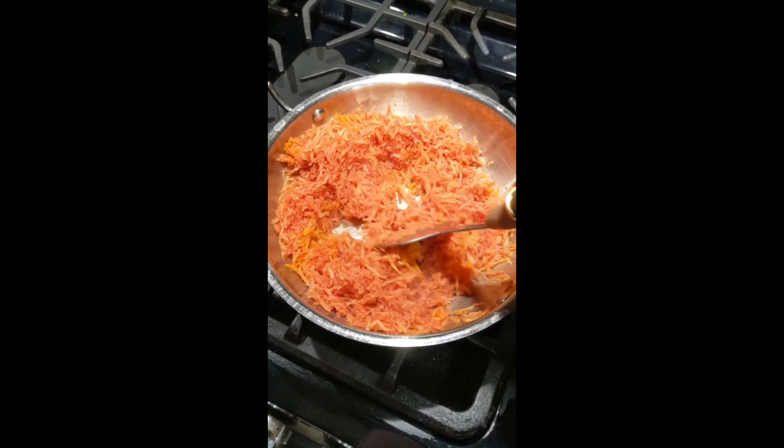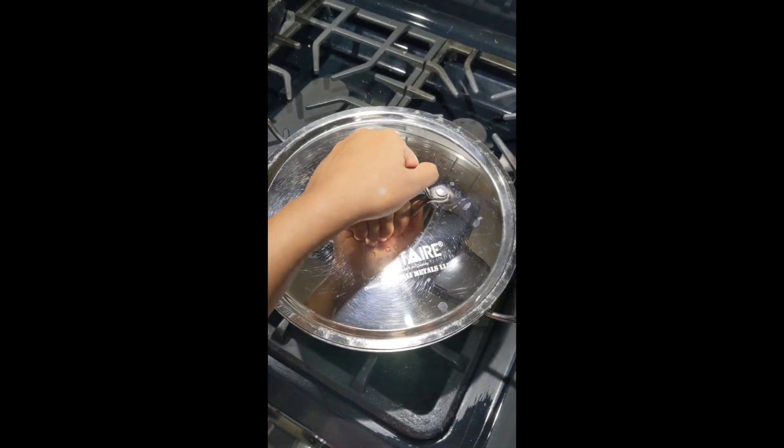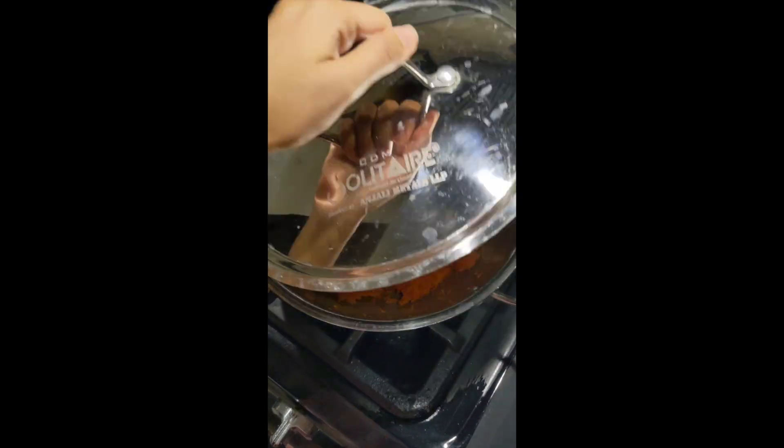Wash and grate your carrots. Heat a tablespoon of desi ghee in a kadhai. Add your grated carrots and sauté well.